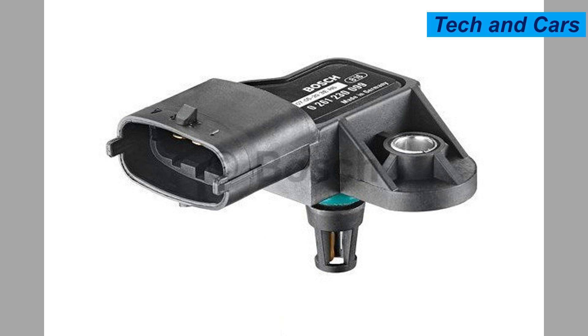How to care for the engine MAP sensor. Caring for the engine MAP sensor is important to ensure its proper functioning and longevity. Here are some tips to help you take care of the MAP sensor.